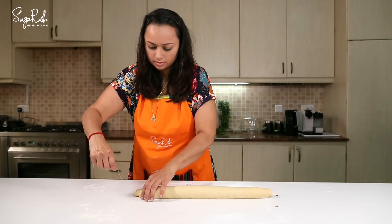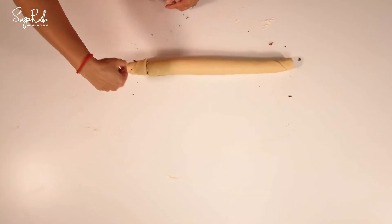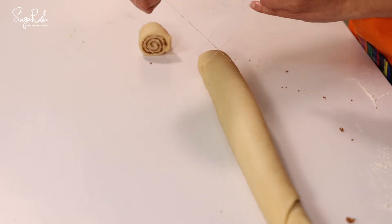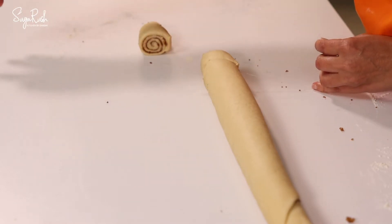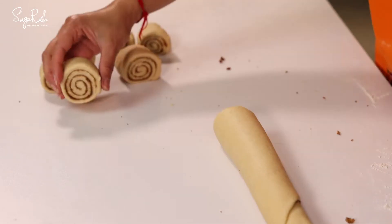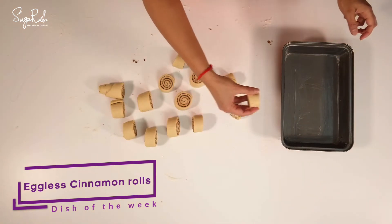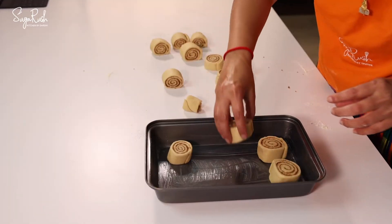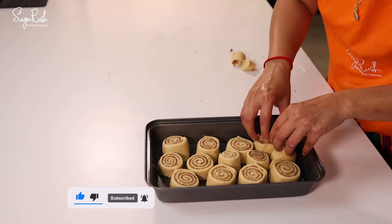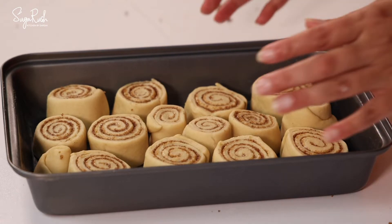Now with the hook of the thread I'm going to make the slices. Now place the rolls on a greased baking tray — I've spaced them out nicely because they're going to be resting again for another half an hour and they're going to rise again before I bake them.